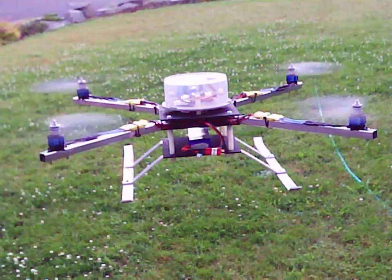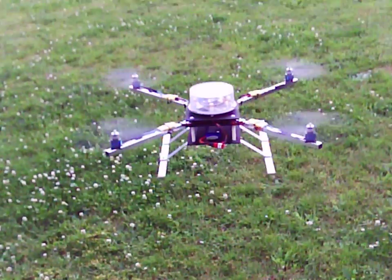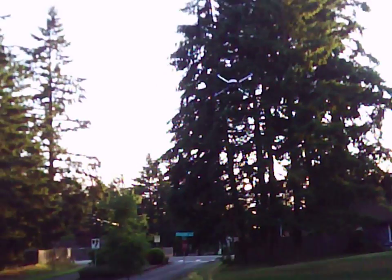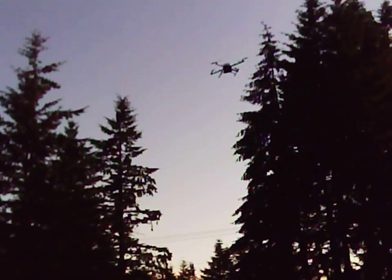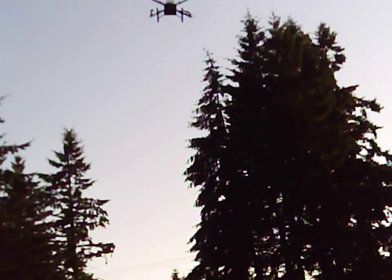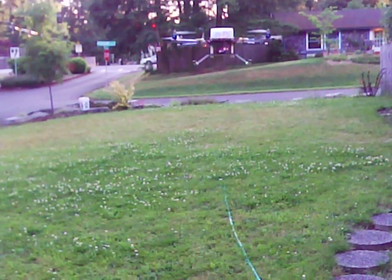And I haven't even got the gyros completely tuned up yet. But let's see what it does. It flies pretty good actually. Hover's nice. Turns good. And let's get it down. It is pretty stable.